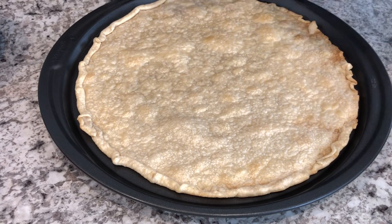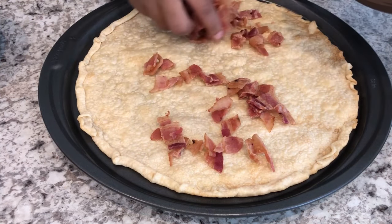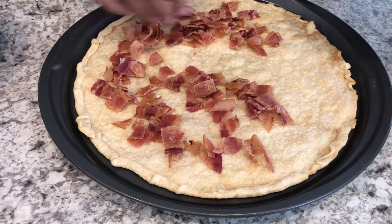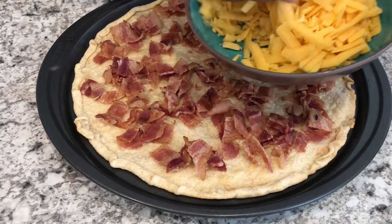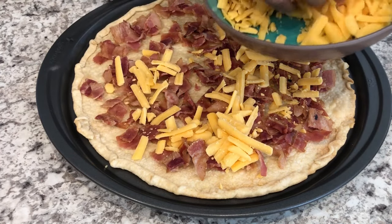My pie crust is out of the oven — I let it cool for about 10 minutes. Now I'm taking my cooked chopped bacon and spreading it over the crust, then doing the same thing with the cheese. I'm using cheddar, but feel free to use whatever cheese you'd prefer.